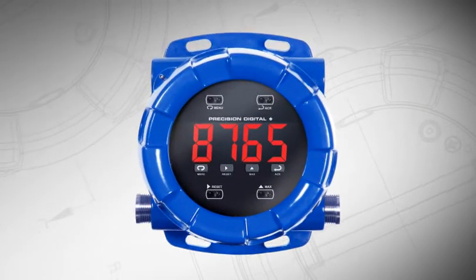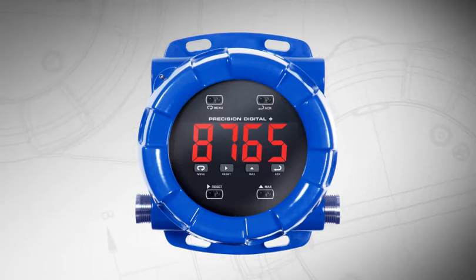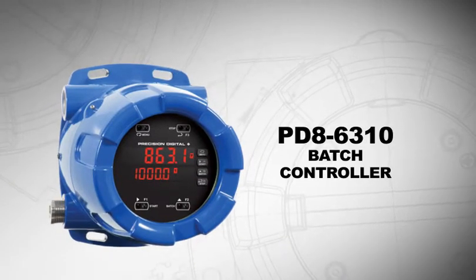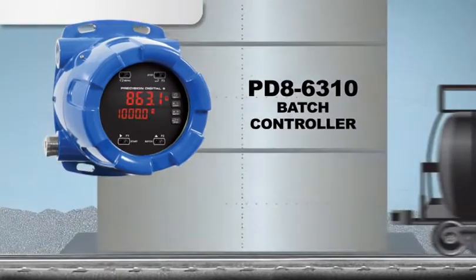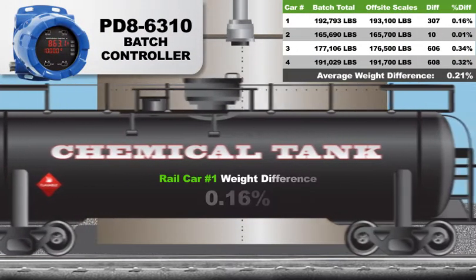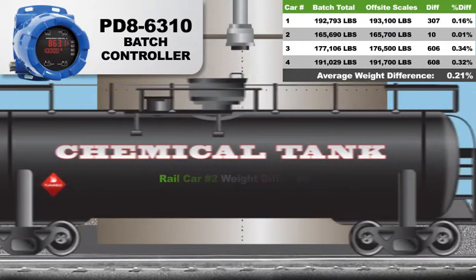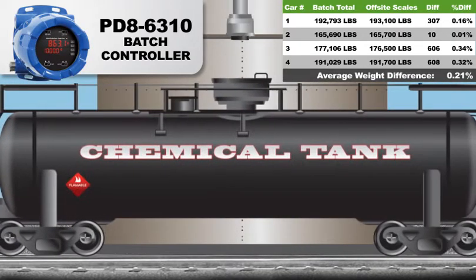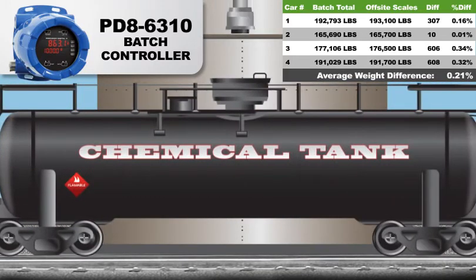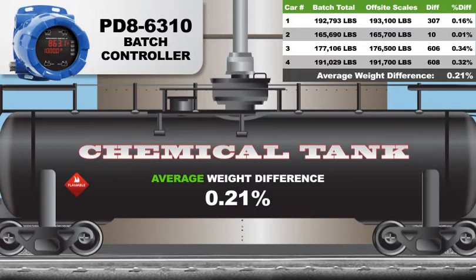Let's take a look at this example of how the PD-8 can work for your specific application. A PD-8 6310 batch controller is used — it is perfect for any batch size. In this application, large rail cars were being loaded with almost 200,000 pounds of chemical. These chemical weights were verified off-site following delivery, so the batch sizes needed to be accurate. The company was very pleased to discover the batch controller and off-site scales varied by an average of only 0.21%.